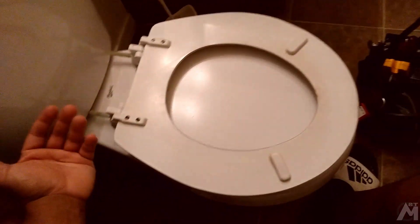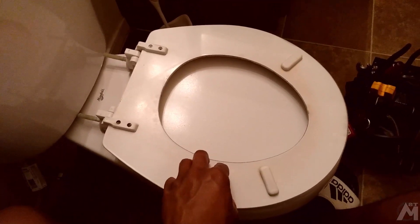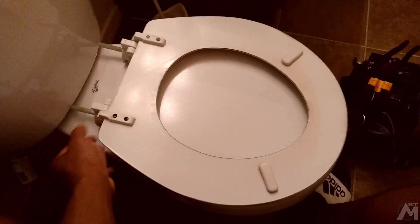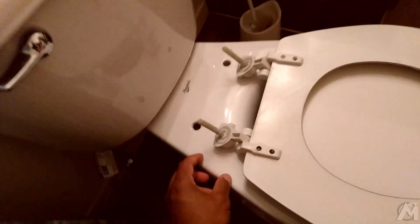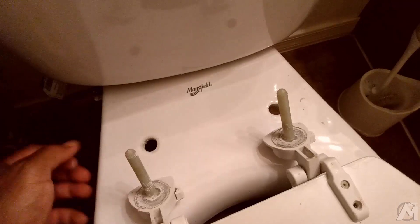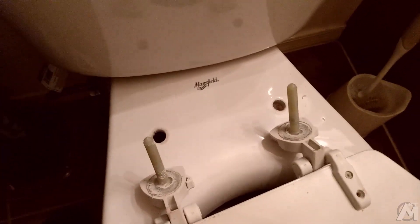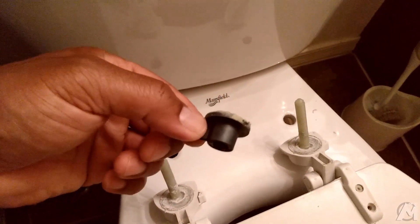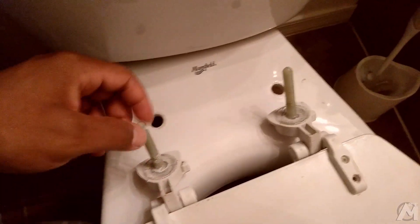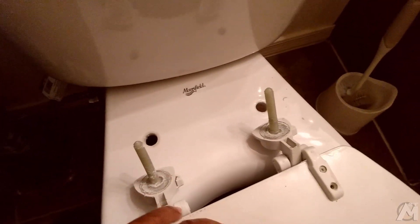So basically what you're going to do is remove your toilet seat from the toilet. There are some bolts on the back, as you can see here underneath — there are some nuts on the back. They may look like this or something else depending on the configuration of your toilet, but you loosen those up and that should allow you to take out the toilet seat as a whole.